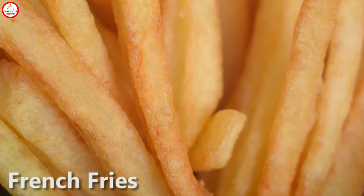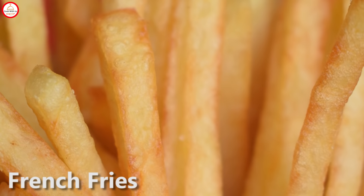Hey everyone, welcome back to my channel. Today we are making fries — different ways. I hope you will feel good. So, let's start.